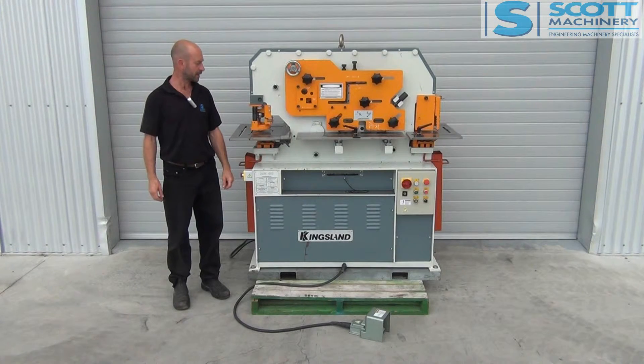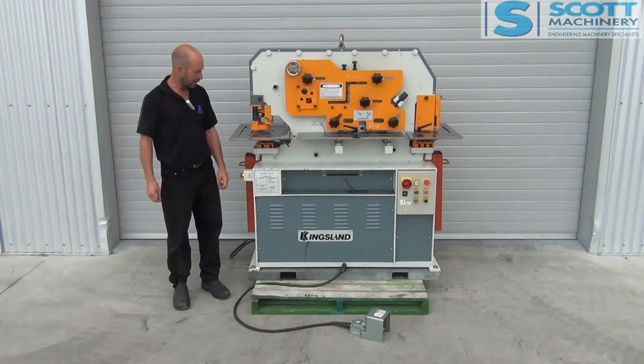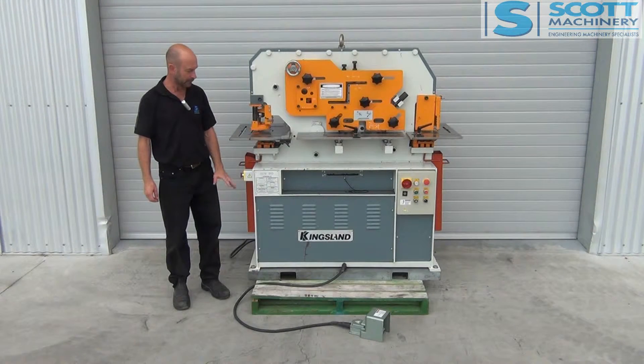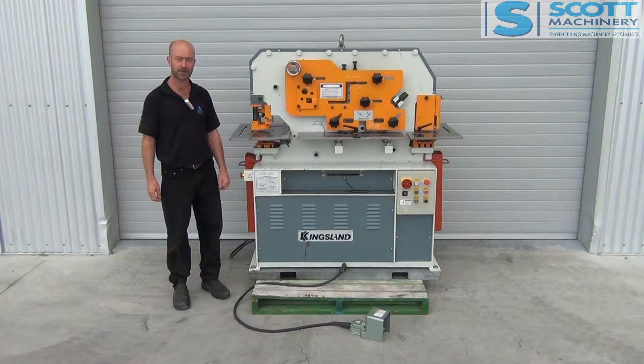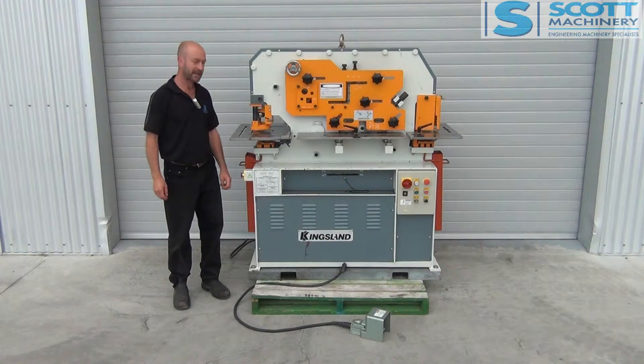Hi there. This is our Kingsland Hydraulic Punch and Shear. It came from a customer who purchased it new for a job, and the job ran out pretty much straight away, and it's hardly been used. It's in excellent condition.